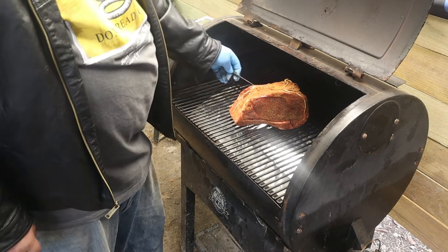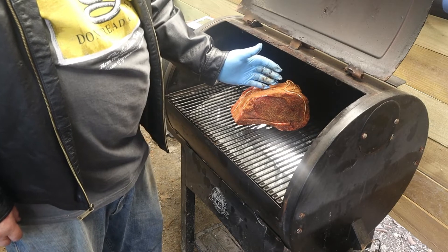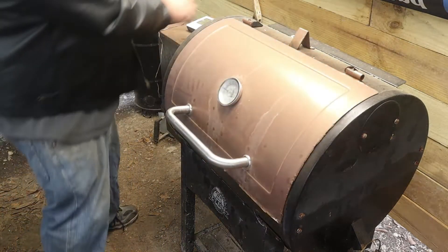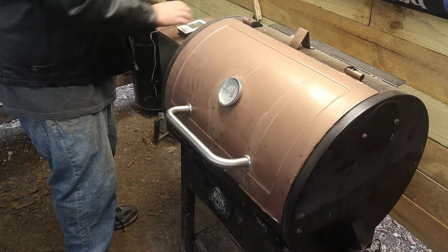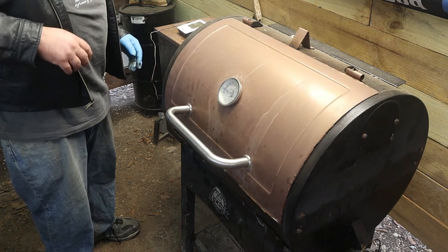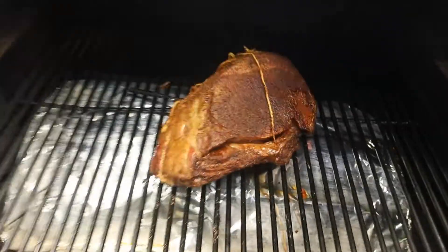Put our meat on the grill and put the probe right in the center of the meat — halfway in — then go ahead and shut it down. Our meat is reading about 50 degrees right now, so we've got a little ways to go. Checking in on our prime rib.